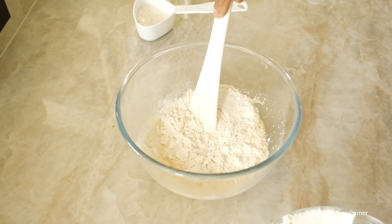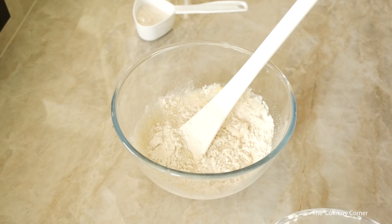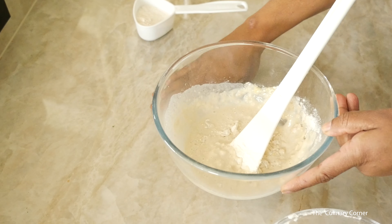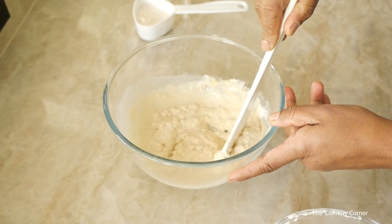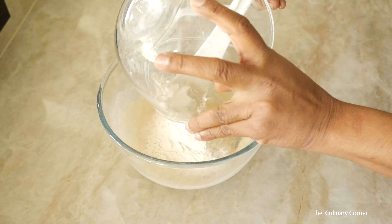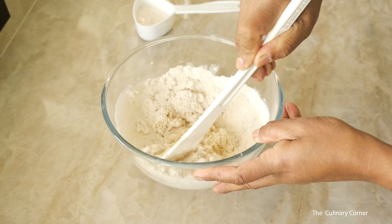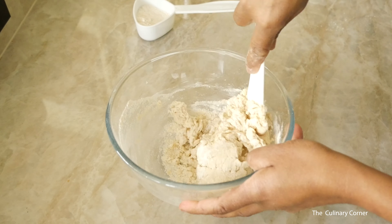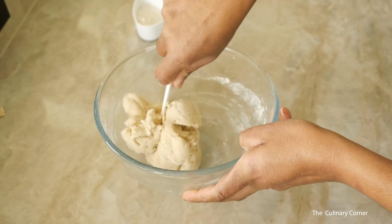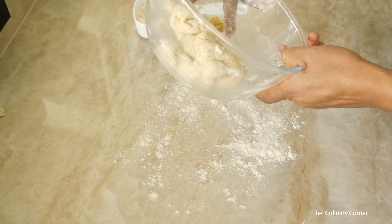Add half the flour first and then mix. Now add the salt and mix — you can do this on the bench top but it's easier to do it this way so it won't stick to your hands. Add the rest of the flour and mix until everything gathers together. Once everything gathers together, put some flour on the surface and add the dough onto it.